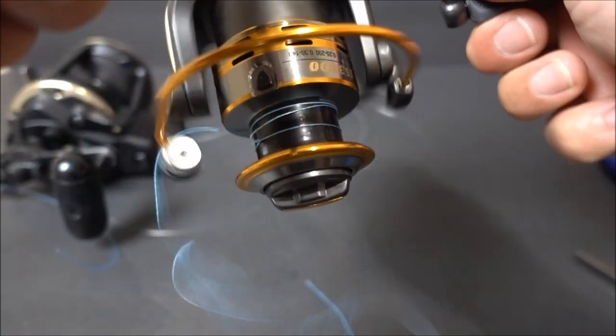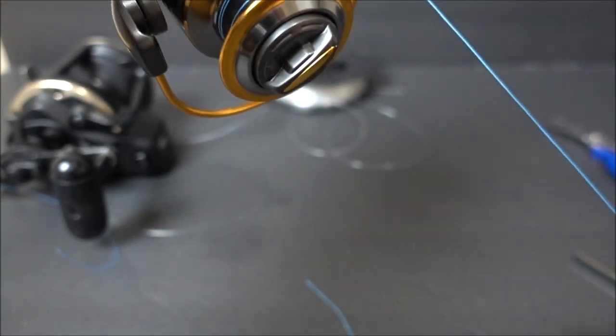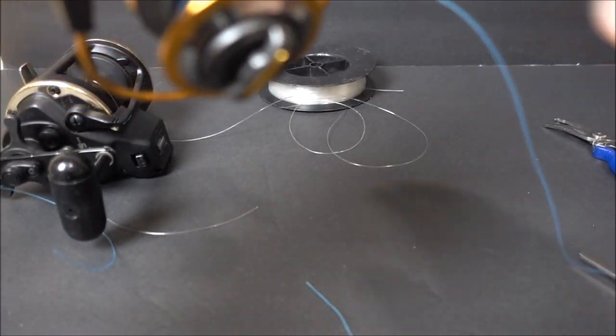So there you go, guys — with one knot you can do so much. That's why I think the uni knot is the best fishing knot. Maybe it's not the strongest, but it's really strong and you can do so much with it. If you have any questions, please comment down below. Thank you for watching — please like, comment, share, and subscribe. Stay tuned for more, and go outside and enjoy the outdoors.